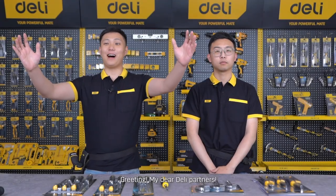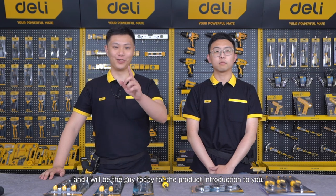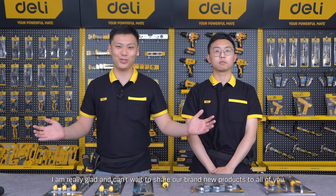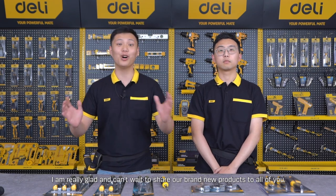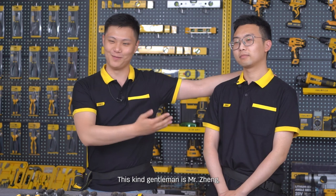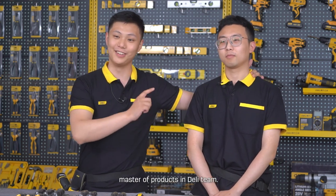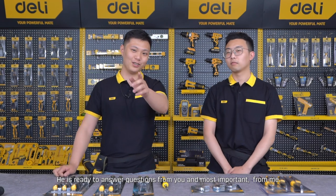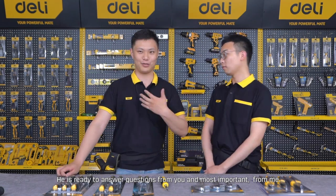Greetings, dear DERLY partners. My name is Dima and I will be the guide today for the product introduction. I'm really glad and I can't wait to share our brand new products with all of you. This kind gentleman here is Mr. Zhe, master of products in the DERLY team, and he's ready to answer questions from you and from me.